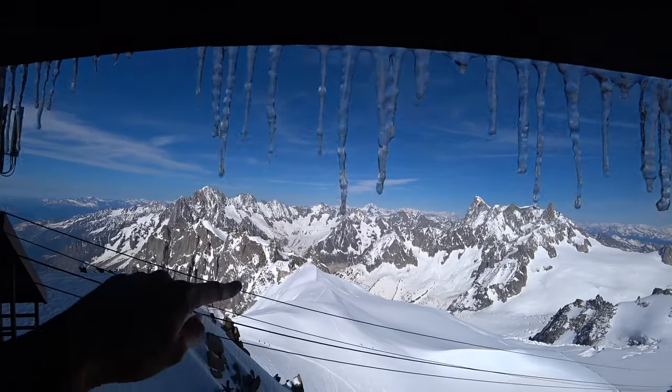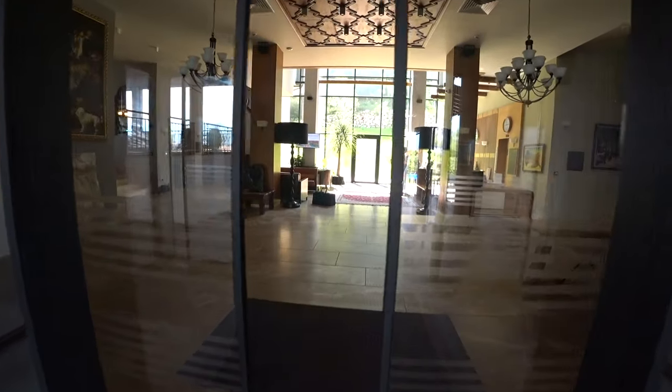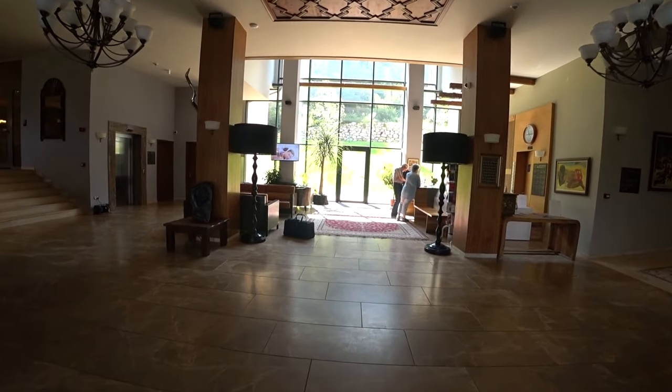I'm just holding it on a little cheap tripod and walking around a field. So the audio is unedited. Everything you see here is raw.